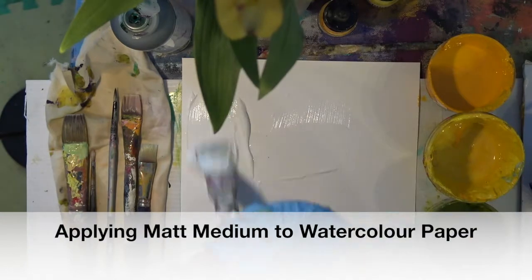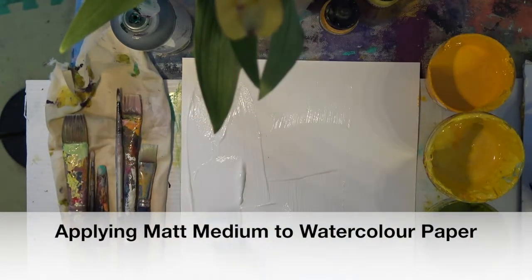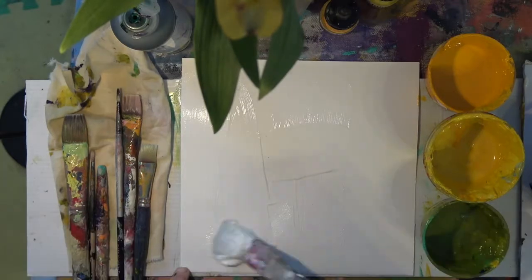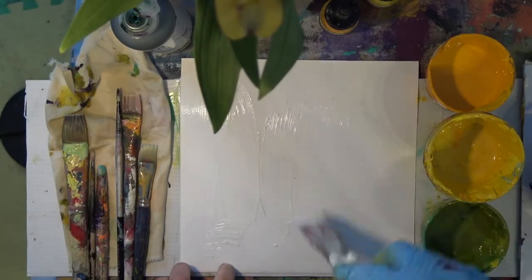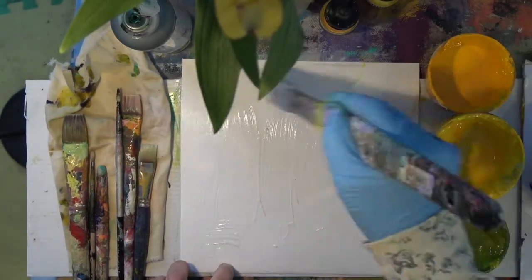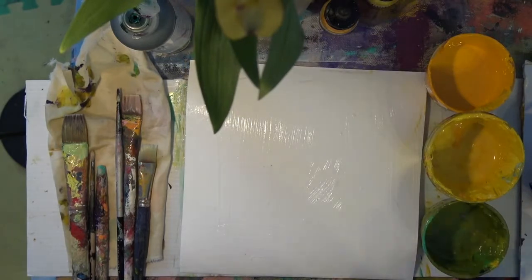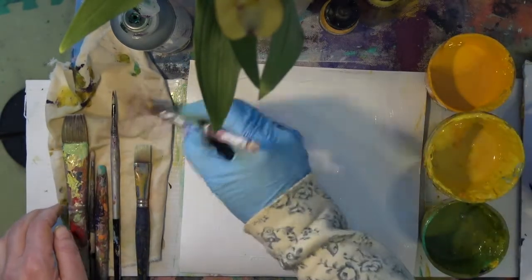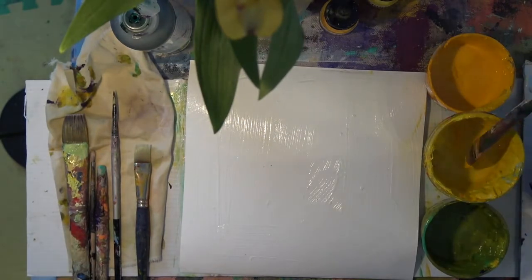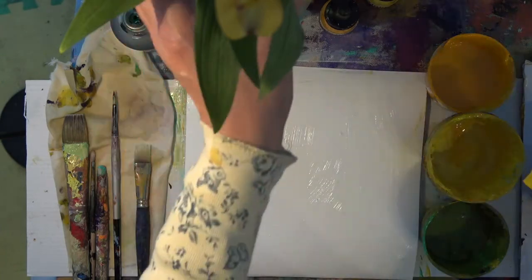I start with paper and I apply matte medium all over one side, spritz back with some water so that it doesn't buckle, and then I go to town. The reason for the matte medium is so that the paint will slide on there beautifully, and it's also much easier to make marks into and to draw into your painting.